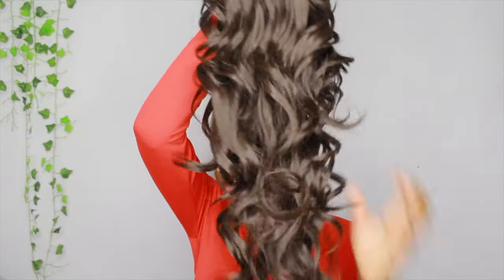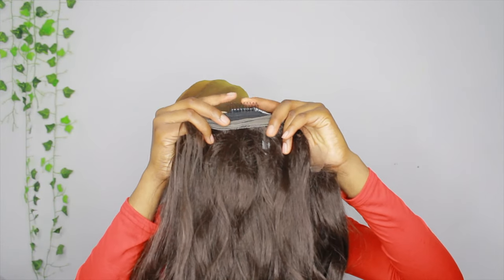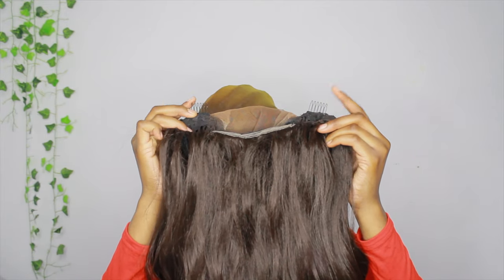When I first ran my fingers through the hair, I didn't have any shedding, any tangles, anything like that, which was a good sign. Also, later on in the video I didn't have a lot of shedding either, so that was really good. In the wig, it has one clip in the back and two clips in the front — I don't ever use the front clips but they're there if you need them.